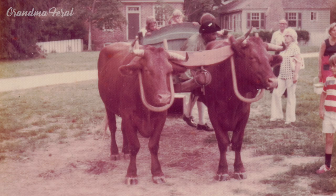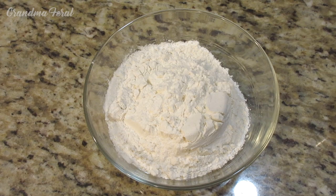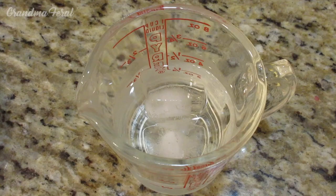It's very simple to make. Grandpa is going to make the pie crust. The ingredients are one cup flour, six tablespoons cold butter, and four tablespoons ice-cold water.